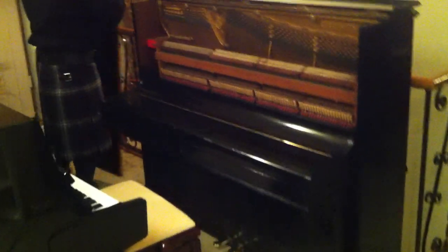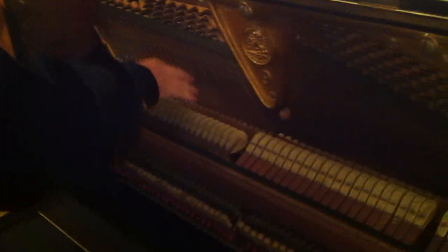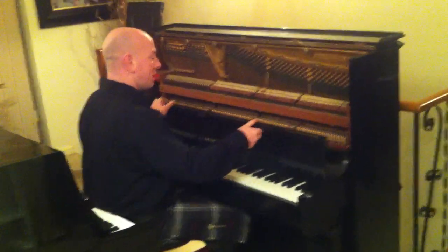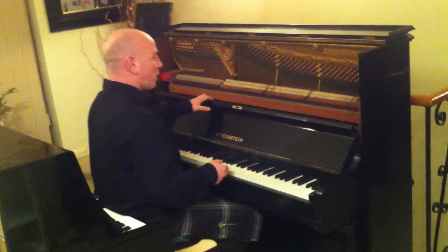It's an overstrung, under-damper action. The bass strings cross over the treble and tenor strings, giving the strings an extra bit of length and just overall better sound. The serial number is 107453, which dates it to late 1912.